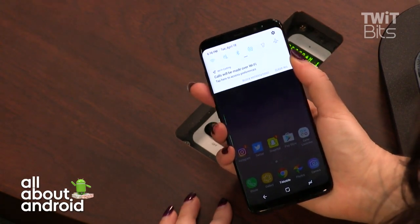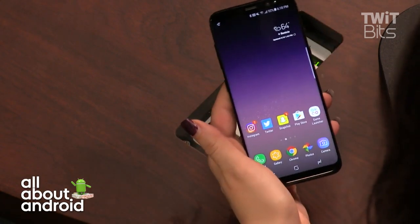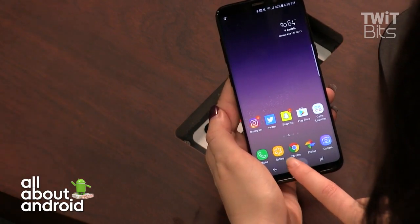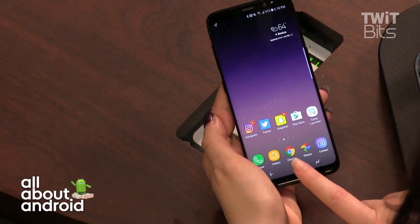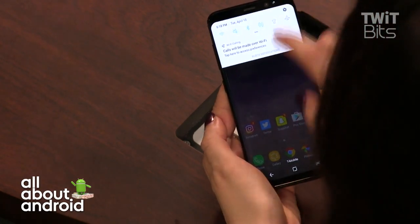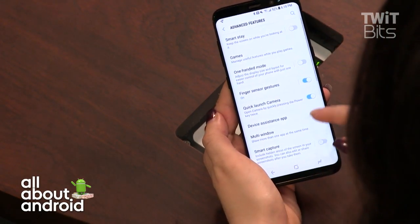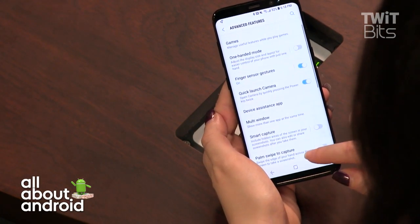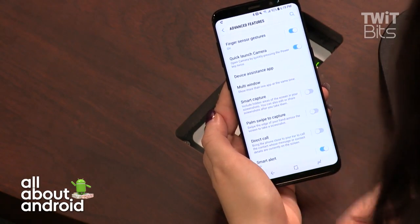The fingerprint sensor on the back has no click — it's just a tap surface. The only physical feedback is from the haptic home button underneath the display, which gives a nice vibration kick when pressed. You can adjust that vibration sensitivity in settings for more or less intensity. There's also a one-handed mode available, and multi-window support is enabled.